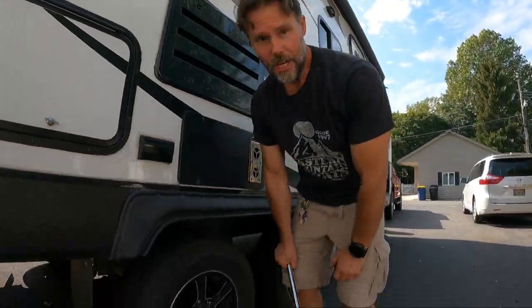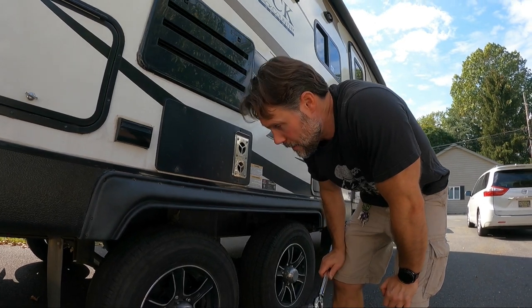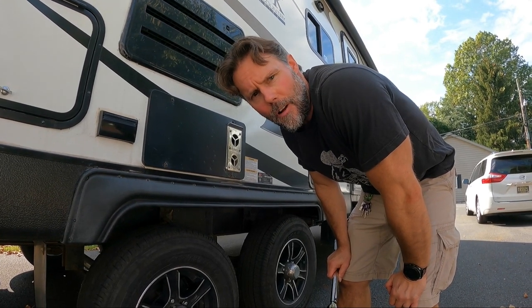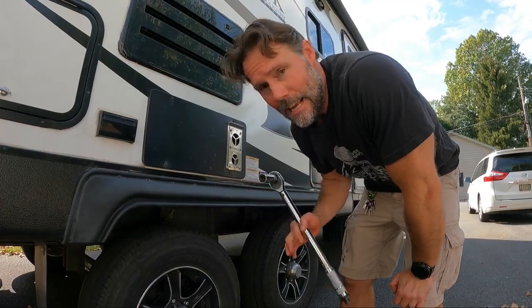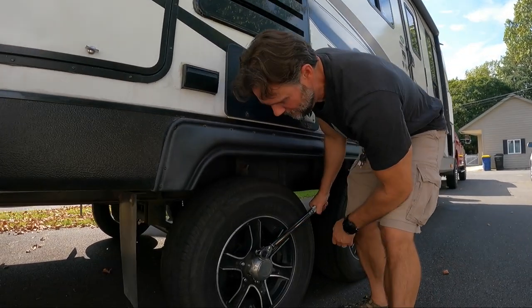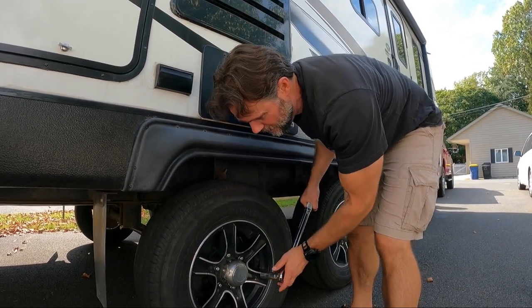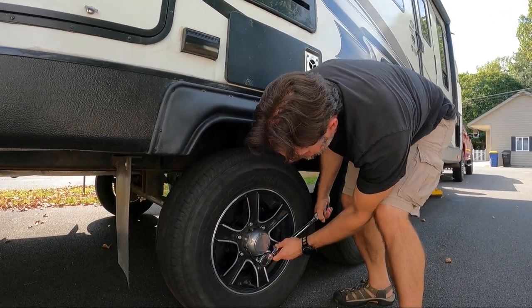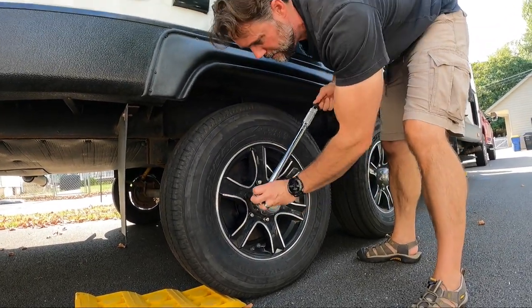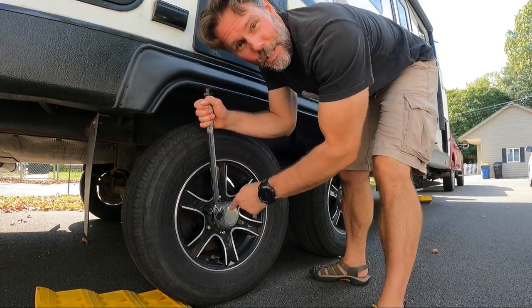Torque wrench — if you're changing tires frequently, I highly recommend one of these. Check the manual for Outdoors RV. This particular model with the 15-inch rims requires 90 to 120 foot-pounds of torque. I set mine to 110 because we're constantly on the move. When it hits that, it clicks — I know I'm at that precise amount and it won't allow me to tighten it any more. You're supposed to do the lug nuts in a star pattern.